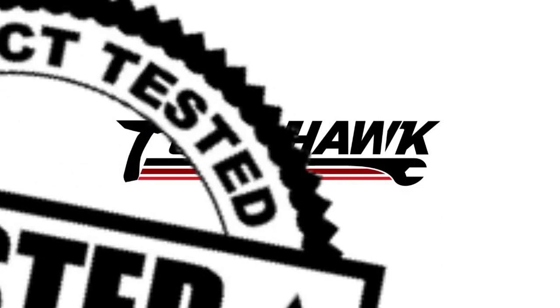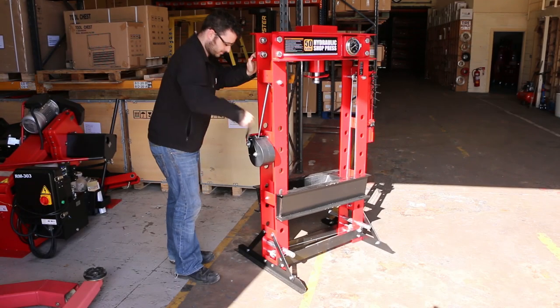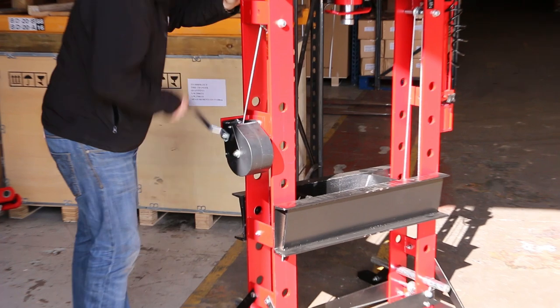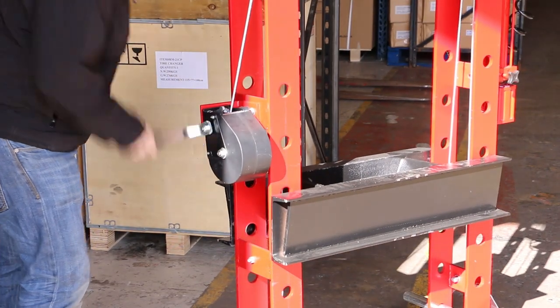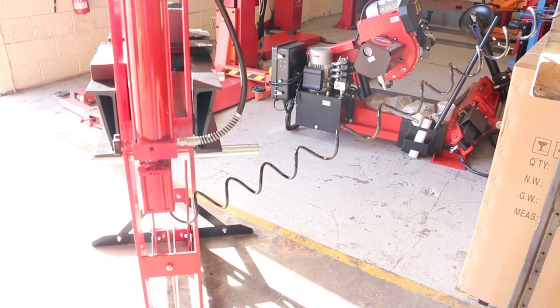The Tomahawk Tested Series. For today's test we're going to have a close look at the Redmount 50 ton press. We've set up a 50 litre compressor a short distance away and connected it to the air pump on the press.